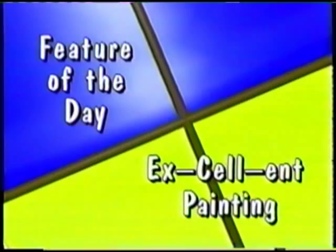Stay tuned for the feature of the day. Today's feature is called Cell Art. That's not S-E-L-L, as in selling your artwork. This is C-E-L, and C-E-L is short for celluloid.